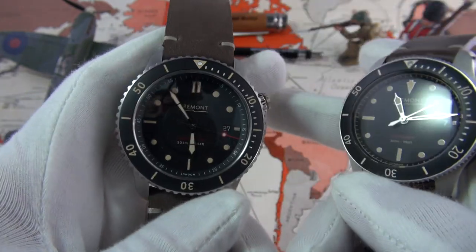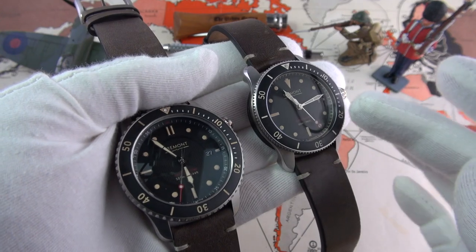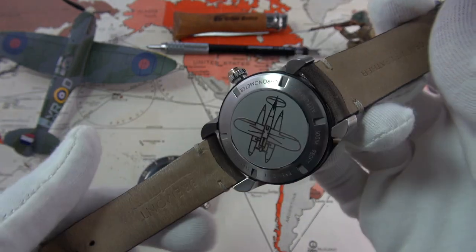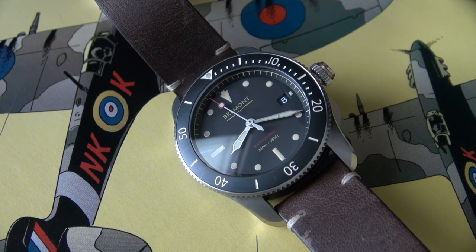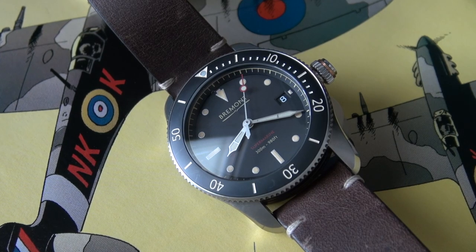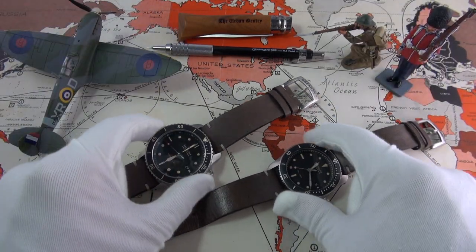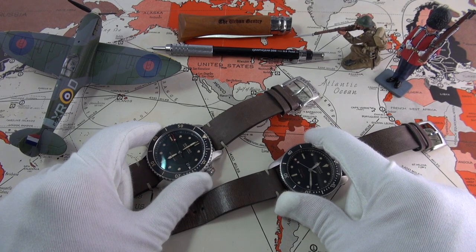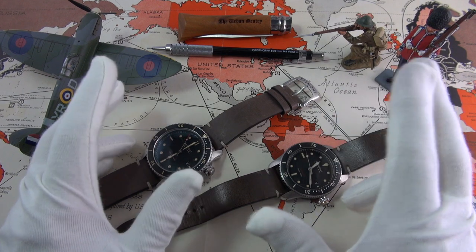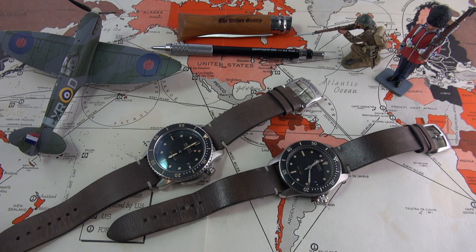My only last criticism is I wish the S500 came in a smaller size, and some larger-wrist owners will probably say the same of the S300. But in conclusion, the real winner for me is the S300-01. I think it's an outstanding watch — a refreshing diver in a market that, forgive the pun, is slightly oversaturated with very similar designs. Bremont is a brand you can certainly be proud of, and I'm very excited to see what they do next. Please add your thoughts, queries, and comments below, especially if you're a Bremont owner — I'd love to hear your feedback. Massive thank you to the wonderful people at Bremont for lending these in, and a shout out to Nick and Giles. Please like this video if you enjoyed it, and as always, thank you for watching — I'll catch you in the next one.